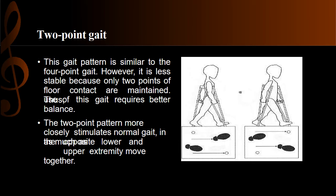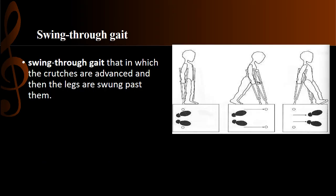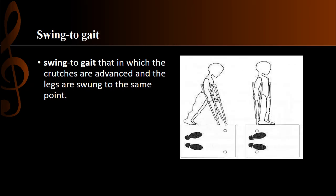In swing-through gait, both crutches advance forward together, and then the legs swing past the point of the crutches. In swing-to gait, the crutches are advanced forward and then the legs are swung forward to the same point where the tips of the crutches are — not past them.